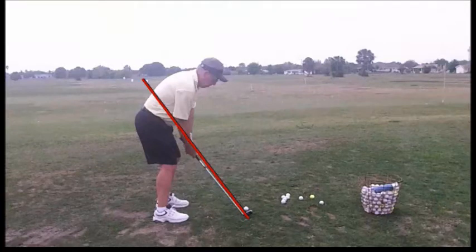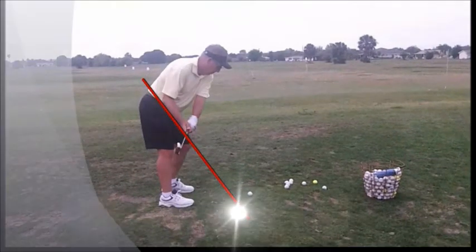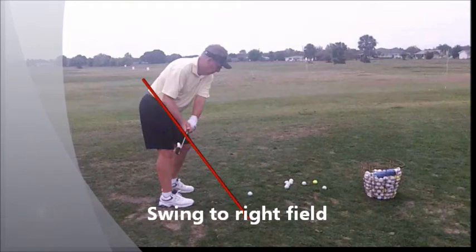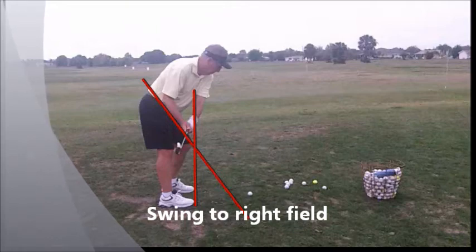Let's watch the takeaway first. Just a little bit low to the inside. Notice that the club is not quite parallel to the feet. It should be more on this line here at this point. That way, the club head will be blocking our view of your hands. Not bad. It should still produce a decent swing.